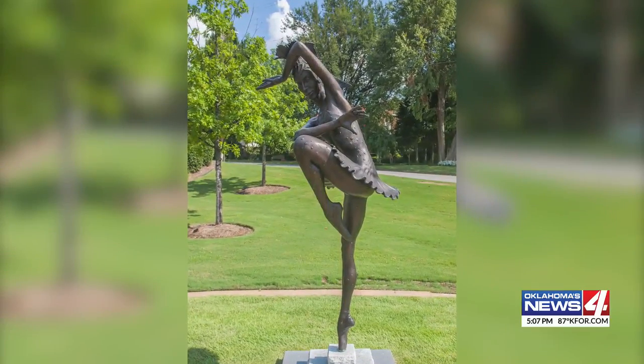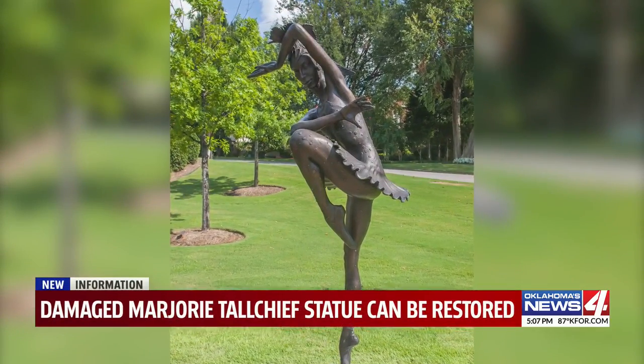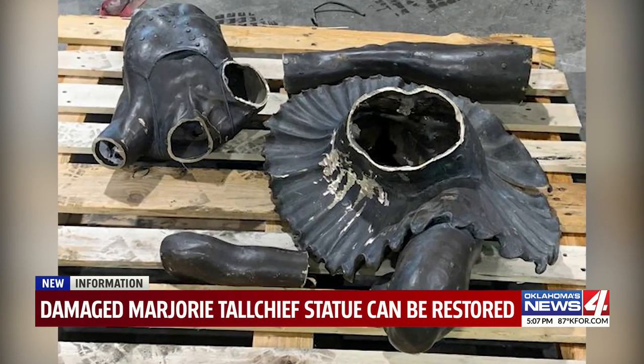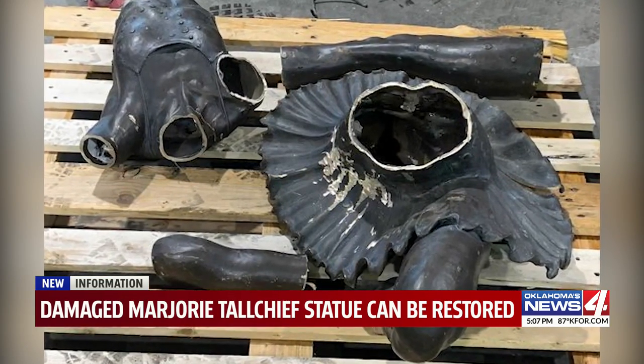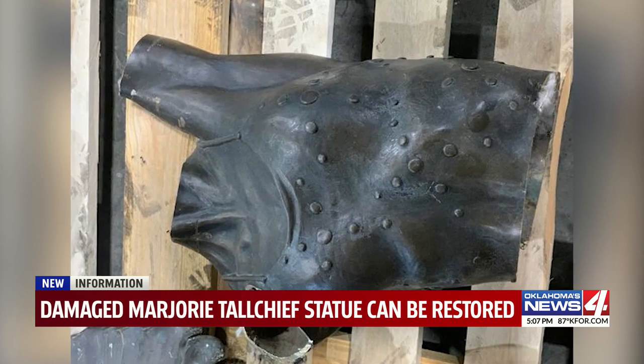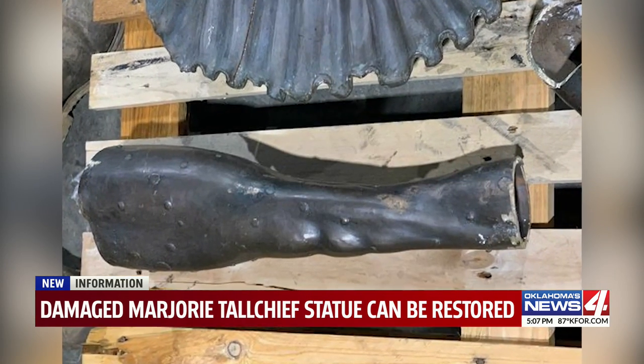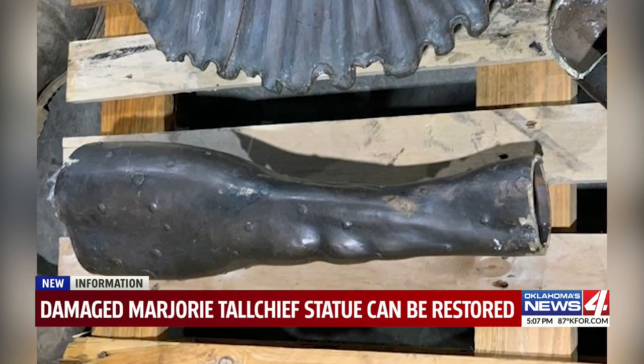A statue of a famous Native American ballerina, stolen from a Tulsa museum and chopped up, can be put back together. Officials with the Tulsa Historical Society and Museum told the Tulsa World that enough pieces have now been recovered for the original sculptor to restore it.